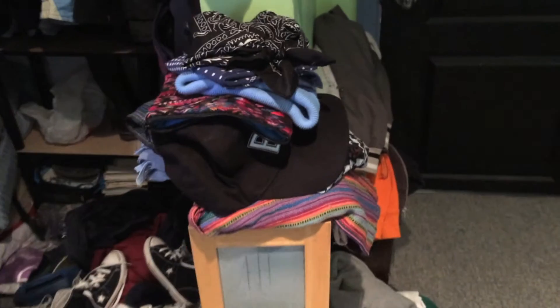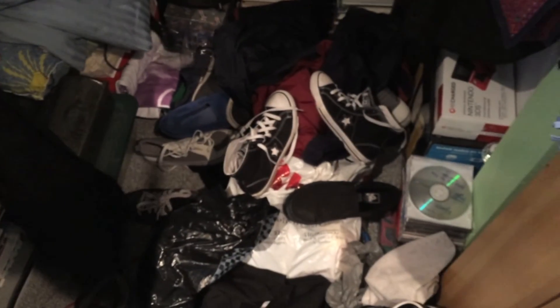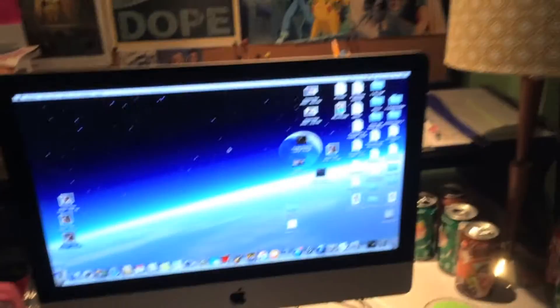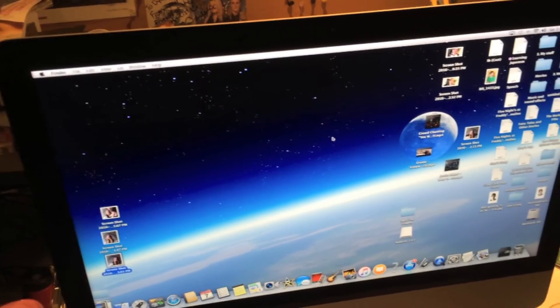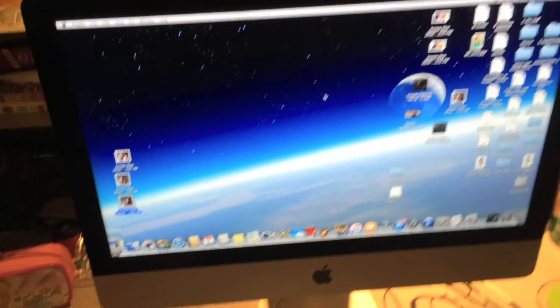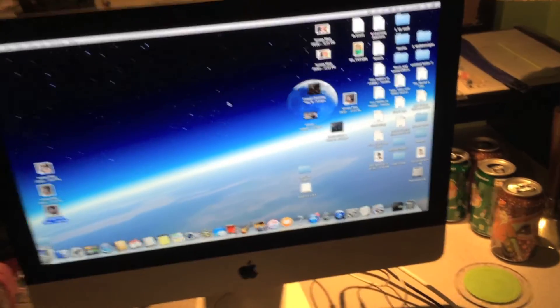There's some clothes — scarves, pajamas, hats. I know it's a bit of a mess, I should clean this up. But we got my shoes and my jackets. And most of all my lovely, lovely computer where I do all my editing and recording. I love this computer to death — it's an amazing computer.